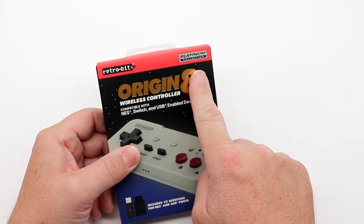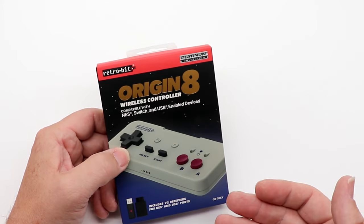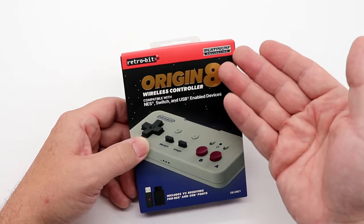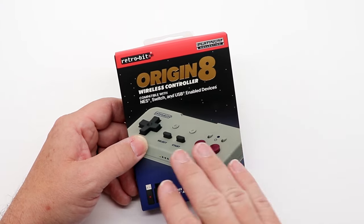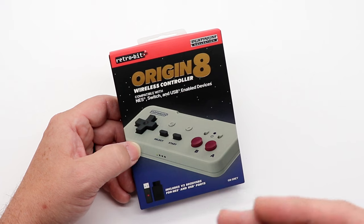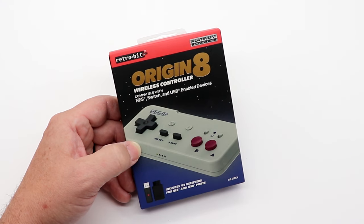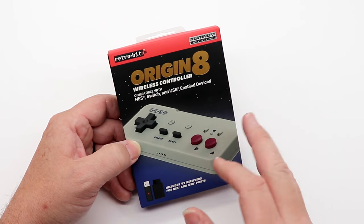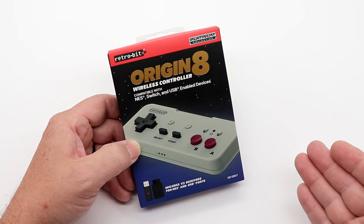This is also one of their Platinum Collection controllers. The nice thing about this is, first of all, it's really budget-friendly and you're still getting that Platinum Collection quality — meaning better fit, finish, molds, and the membranes. Overall it's designed to be a better quality controller than a lot of the others out there.